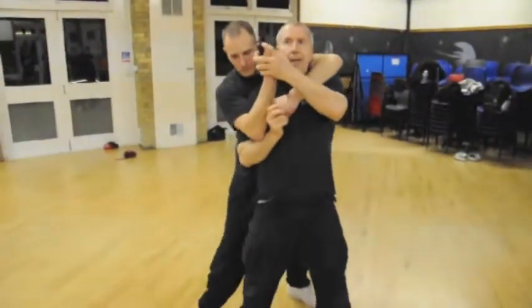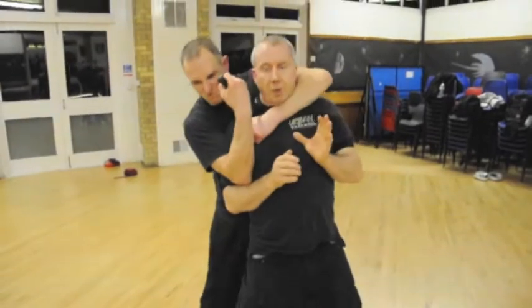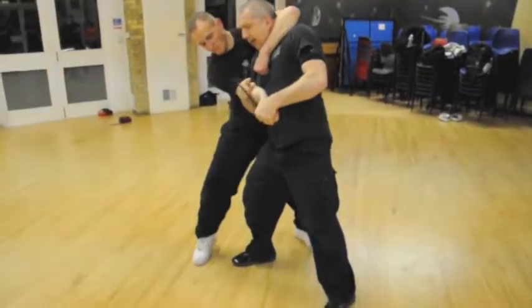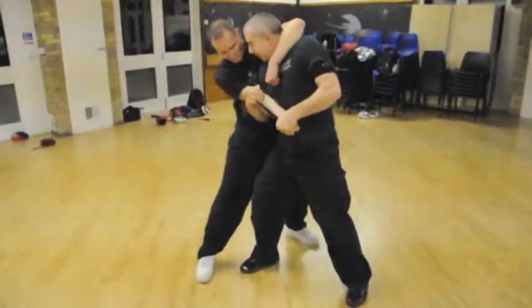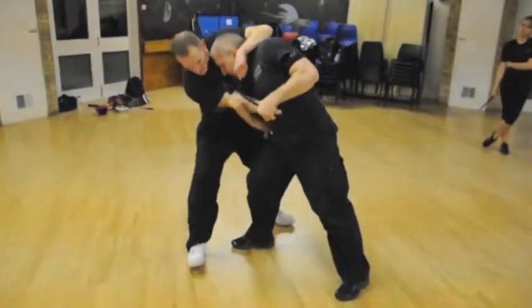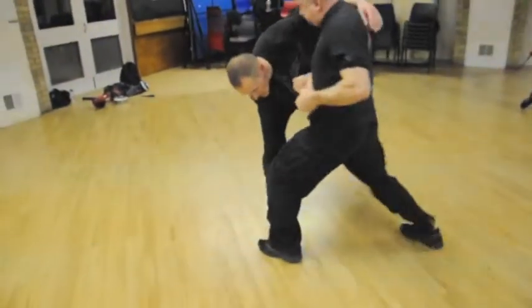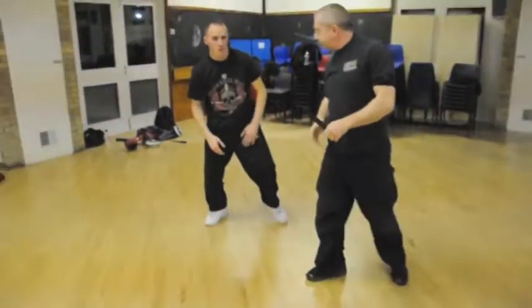If the guy holds on very tight, or I'm not feeling so strong — bang, here — I feel the guy resisting me. Weapon still dangerously close to me. Tuck in the head, with this blade, step back, adjust the weapon — bang, bang, bang — working hard for tackling the guy here.